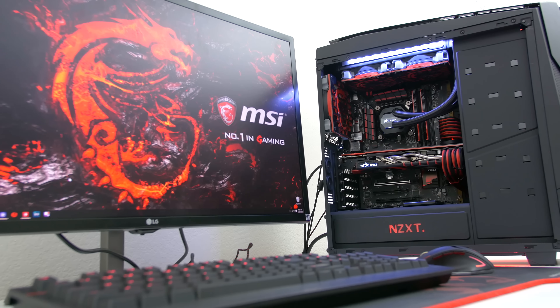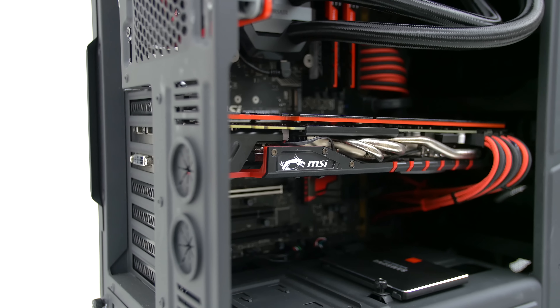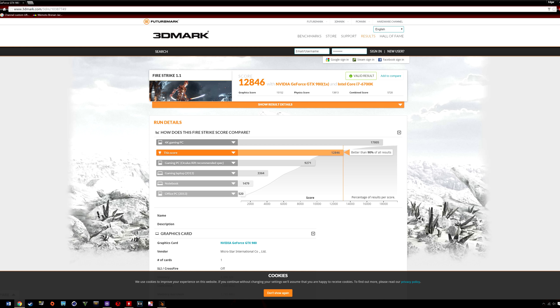This was sent to me by Massdrop, which is a group buying website — the more people join a drop for a product, the lower the price gets. Right now they have some really great deals on a 144Hz gaming monitor, and I'll leave a link down below if you guys want to check them out.